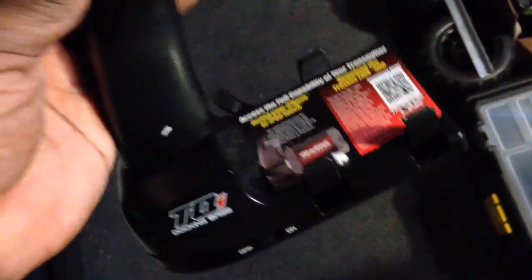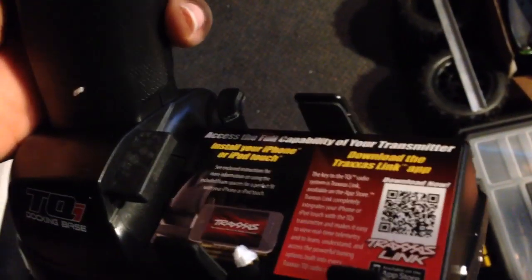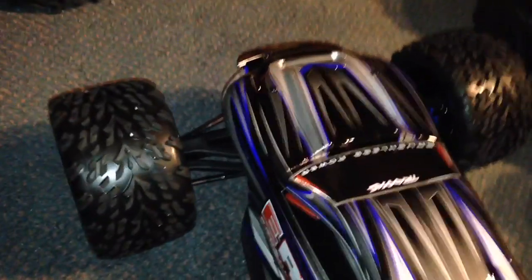It is what it is. You don't understand why they did that — they need to step their game up a little bit on that one. Alright, there it is out the box. I'm going with the silver body — silver, blue, and black.